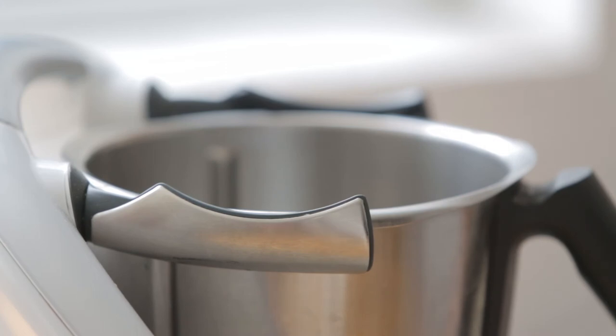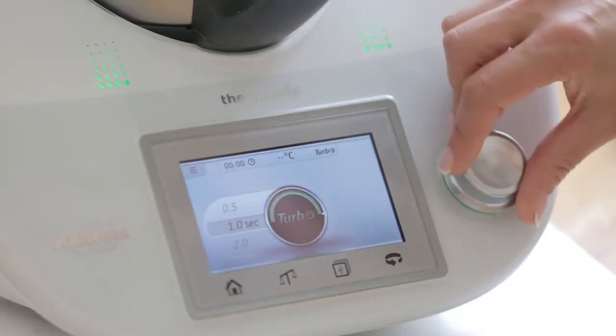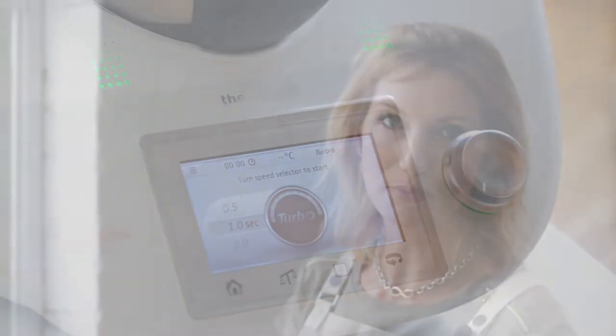You've washed your bowl and you've dried it the best you can, but there might still be a little bit of water stuck around the blade. The best way to get rid of that is to do a one-second turbo. It will propel any little bit of water that you may have caught around the blade, and then you can just wipe it off with your tea towel and have your bowl as dry as possible.